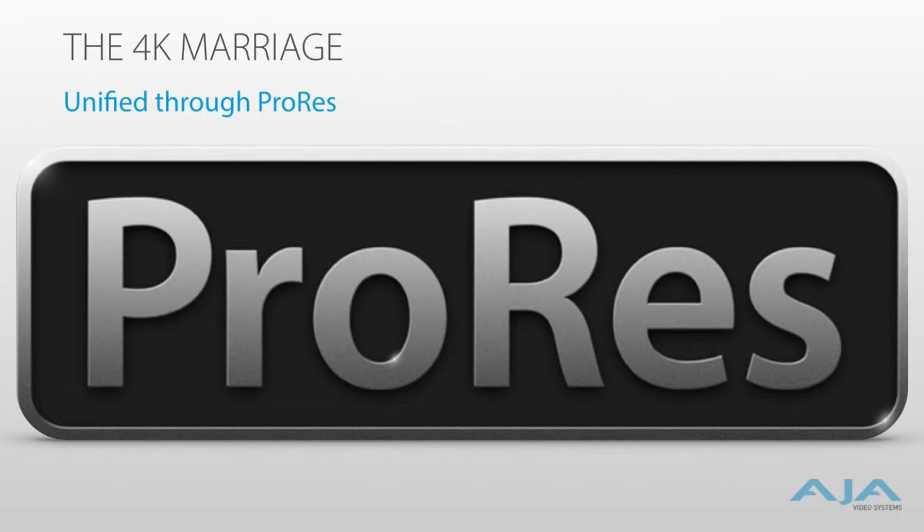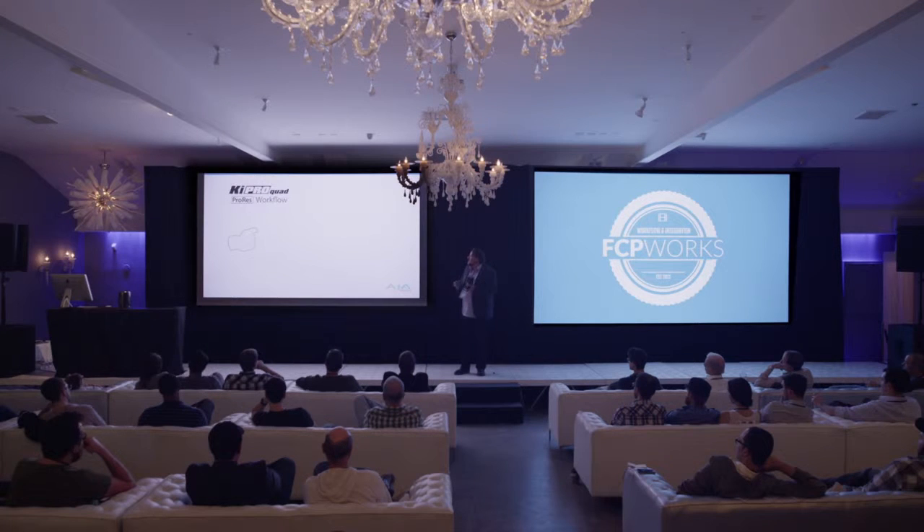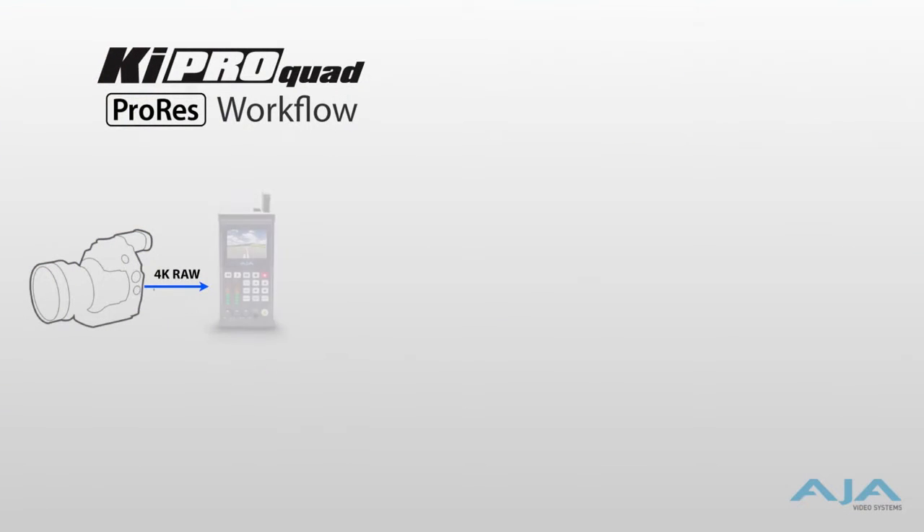Right now, today, there's a shoot going on in LA that's been entirely done in ProRes with Keypro Quads with the C500 — three cameras — and it's going to simplify their lives. The workflow involved is: the camera can either be raw or baseband, we will do the debayering in real time in our hardware, we'll turn it into ProRes for you, and you're going straight to an SSD.